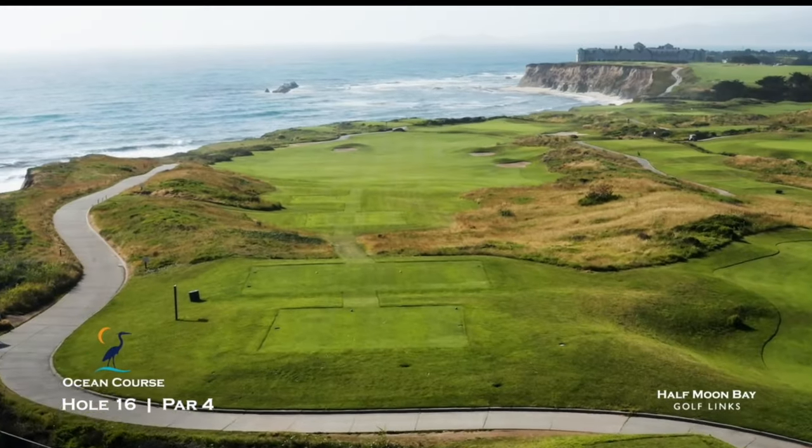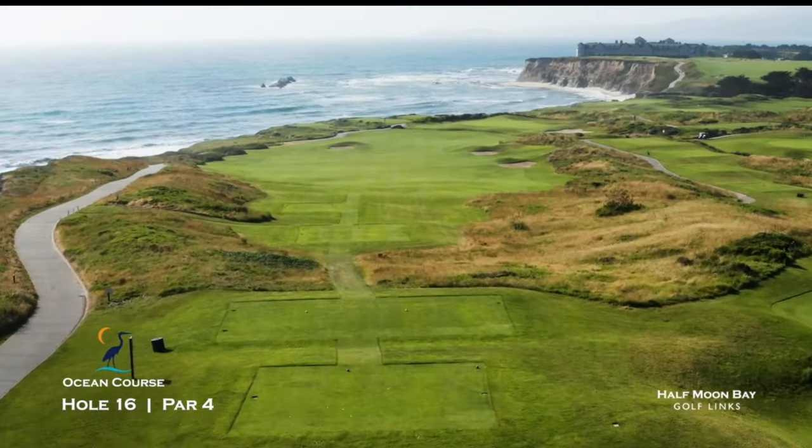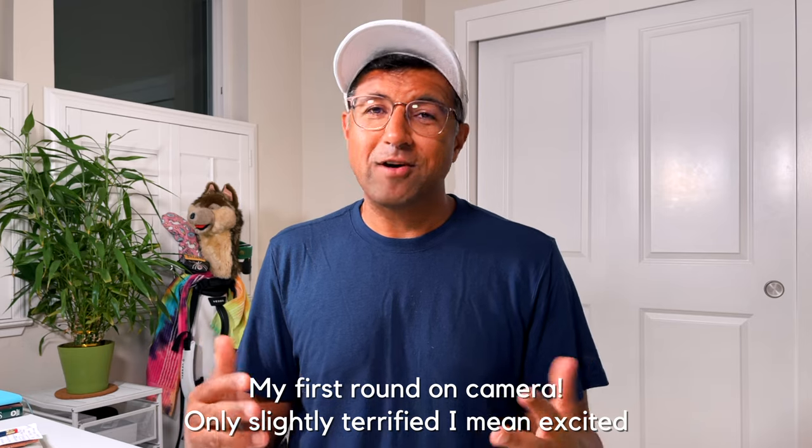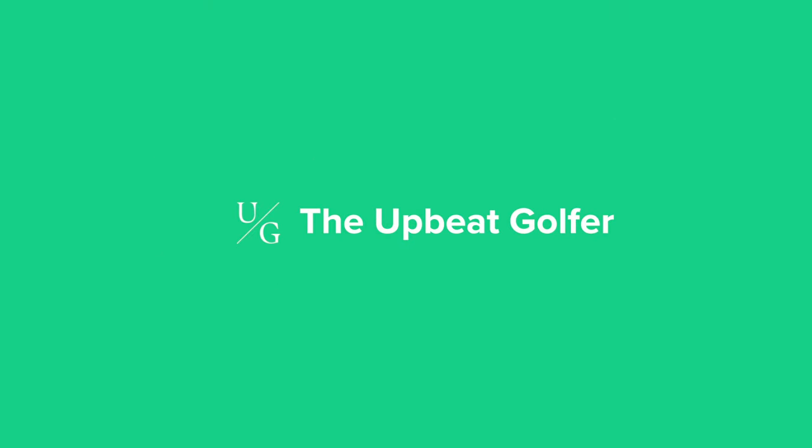Hey everyone, welcome back to the channel. Today we are going to the Ocean Course at Half Moon Bay, just south of San Francisco, right along the coast to actually play a round. It's kind of awesome, I'm really excited about it. Great to have you here, I'm Manu.